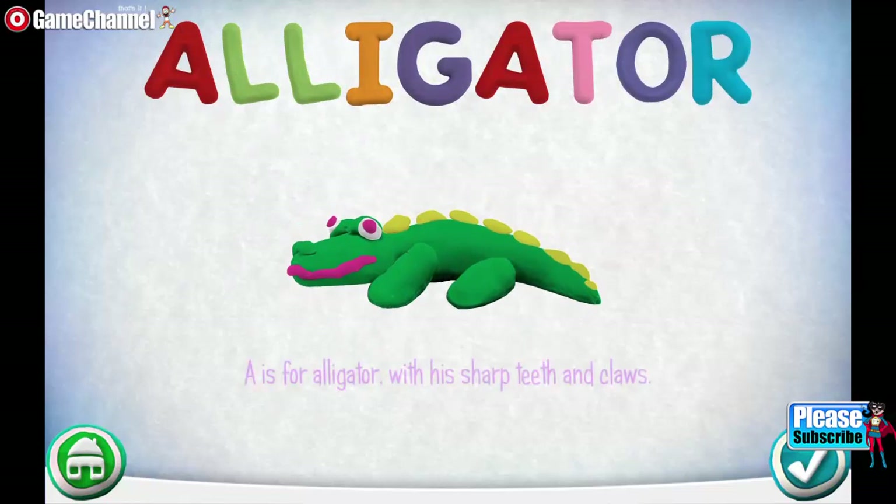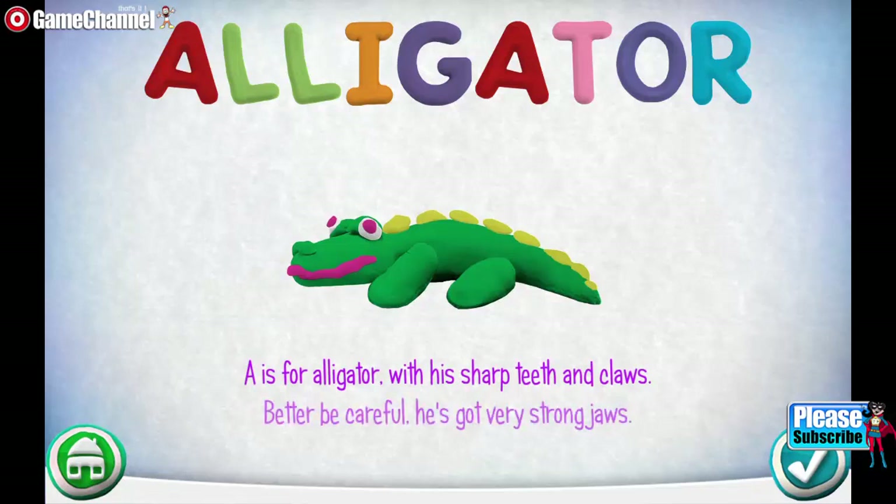A is for Alligator with his sharp teeth and claws. Better be careful — he's got very strong jaws.